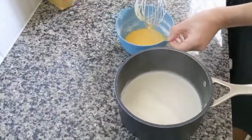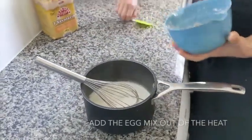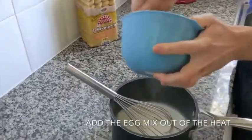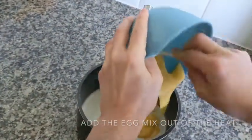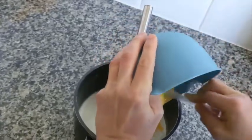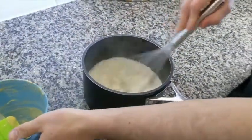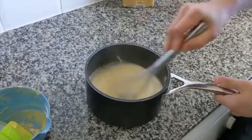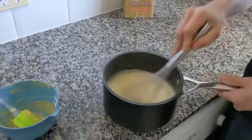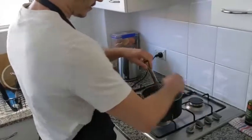We take our egg and sugar mix and put it inside. Don't put this on the stove otherwise the egg will cook. So we put all this in and we stir it. To be a little bit fast, and then we go back on the stove for like 10–15 seconds until it becomes hot.